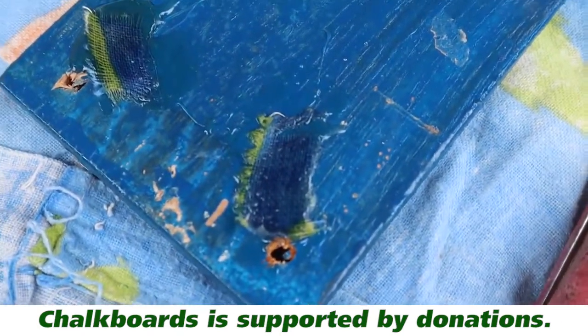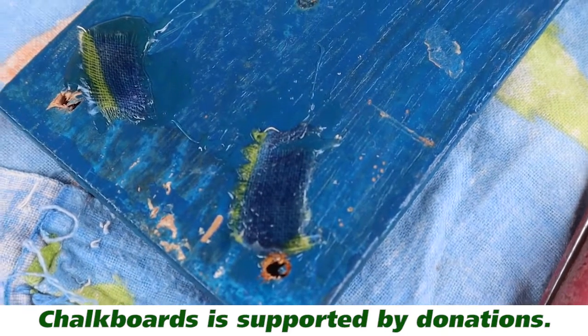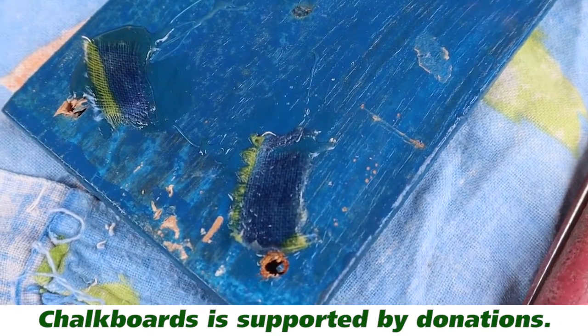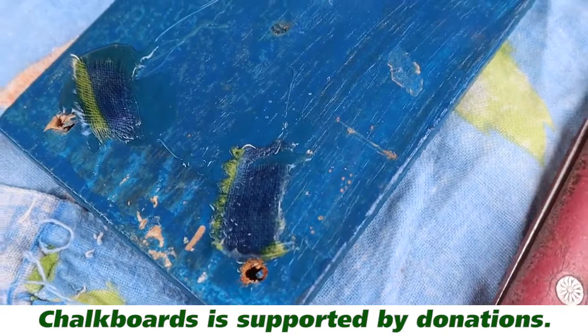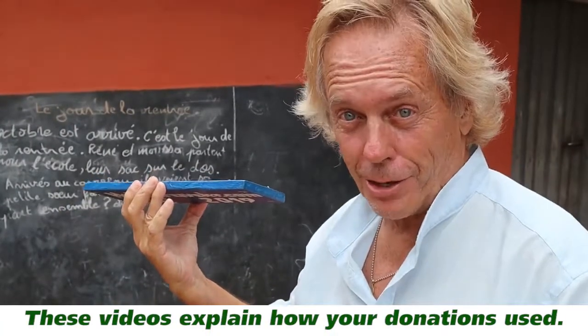I've put that cloth down there, then put a layer of glue underneath it and on top of it. Now I'm going to try to push this up against the wall and hold it there until it dries a little bit and hope it works. This is real life — I'm not sure this is going to work.